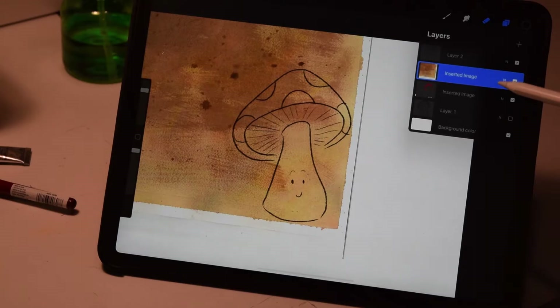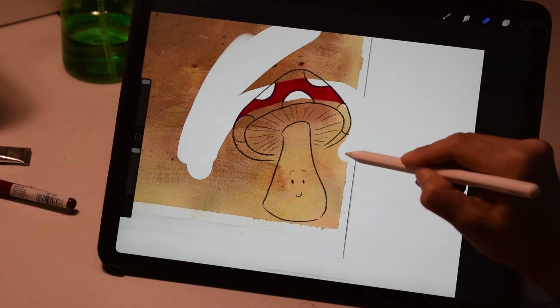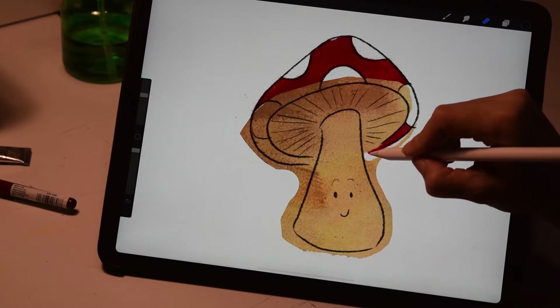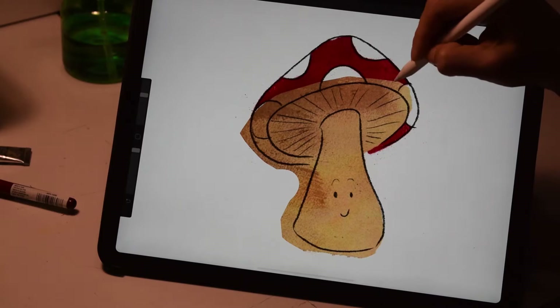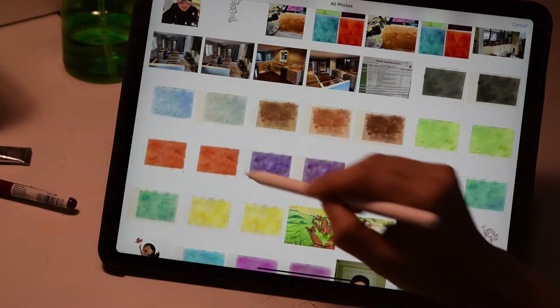Same thing where I'm going to take away the color that I don't want — just kind of large swaths first. You can see where the red hiding underneath is starting to come out now. And I can show how I do some of the detail work. Oh yeah, that's going to be cute for the spots.